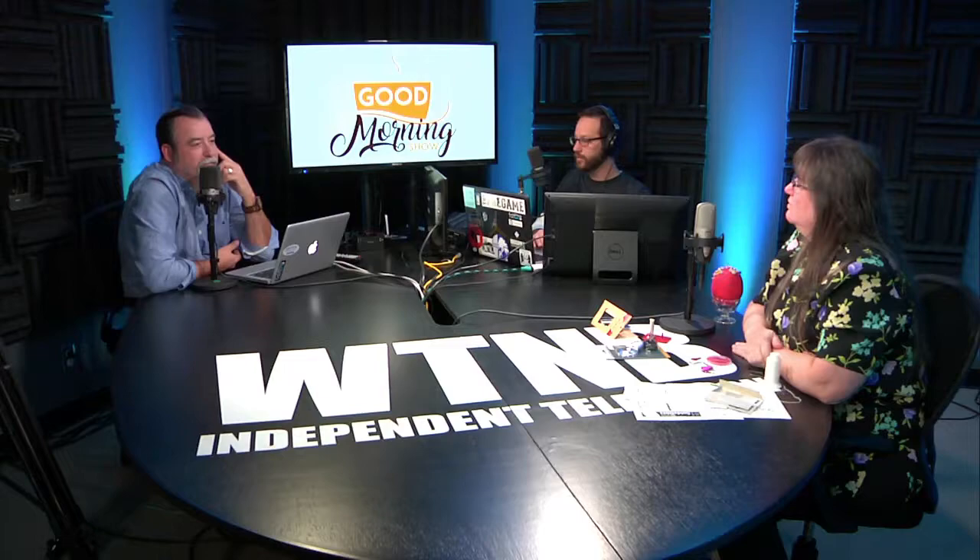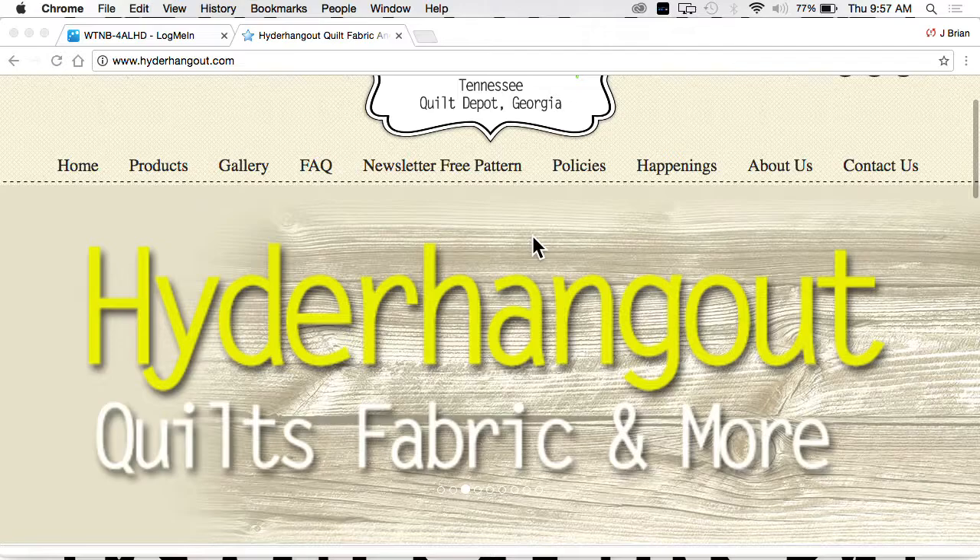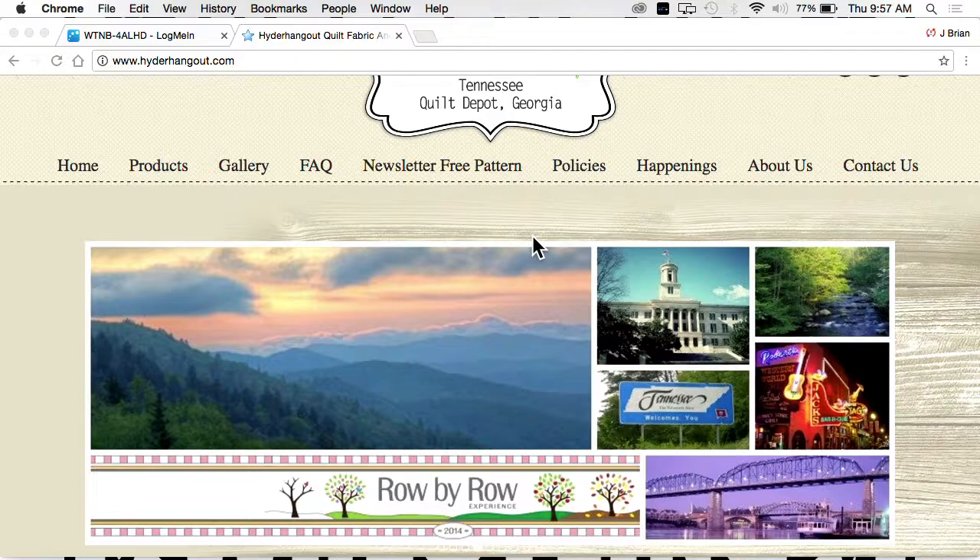I'm learning something every time she comes here. If you folks out there want to learn a little bit more, you can go to HyderHangout.com. She is located in beautiful downtown Cleveland, at First Street Square, next to Trailhead Bicycles, across from Ketch, and behind the museum.